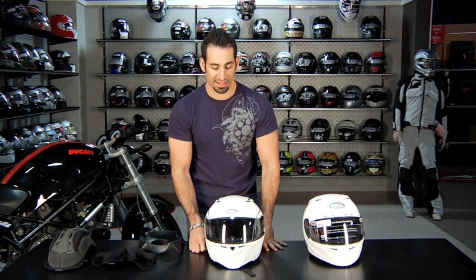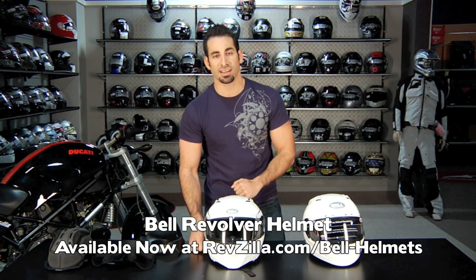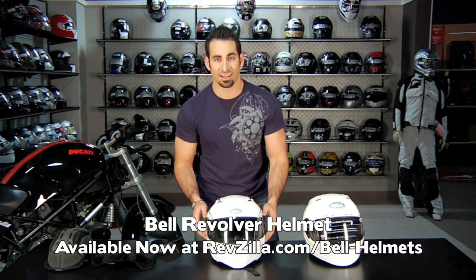Thanks for watching RevZilla TV today. Again, this is the Bell Revolver Helmet, new for 2011, available at RevZilla.com/bell-helmets. I'm Anthony — we'll see you next time.